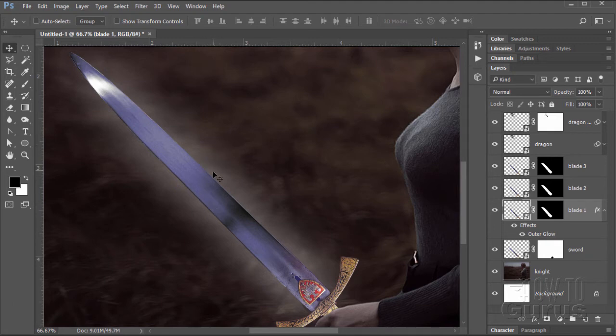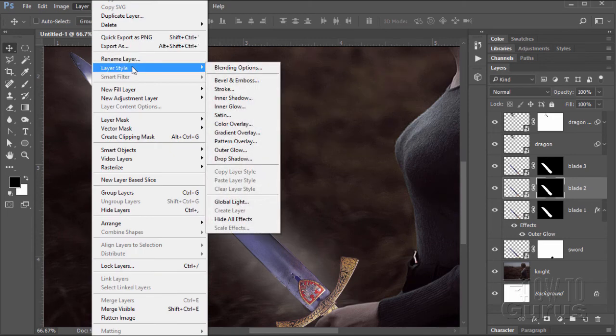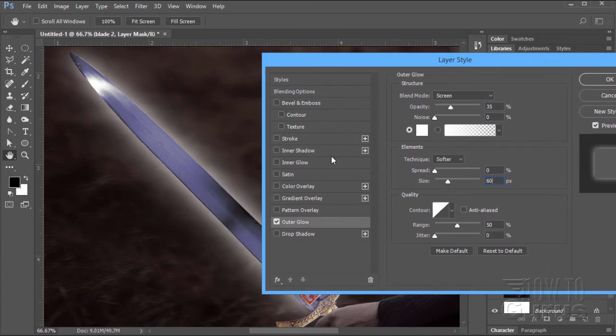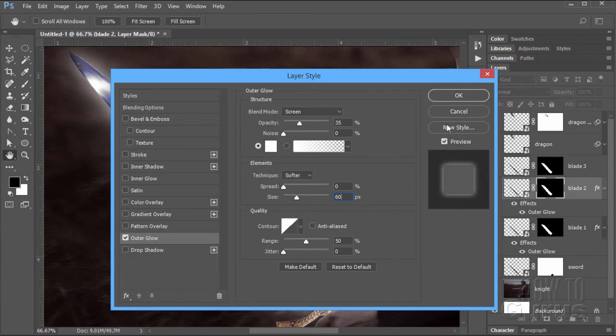Now I want it to get brighter and brighter as we get towards the sword — that's why we have three layers with three levels of brightness. Blade 2 — same thing: Layer, Layer Style, Outer Glow. Change the size on this one to 60. You can see now it's much brighter in there; it still fades into the background but it's much brighter closer to the source, giving a layered effect on the glow. Everything else stays the same — choose OK. Let's now go to our top layer — do that one more time: Layer, Layer Style, Outer Glow. Change the size to 40. That really brightens up that edge right next to the sword. Choose OK.